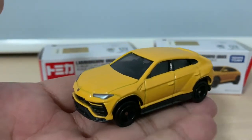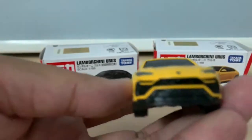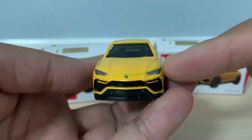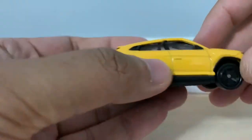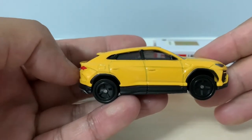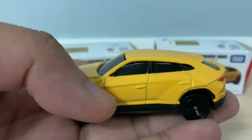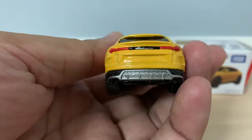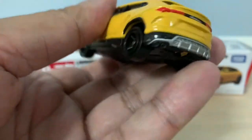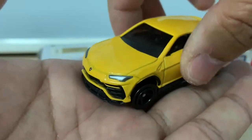So this is the Urus in yellow. They do not have any opening parts but they do look great. You can see the Lamborghini logo, the headlights, the right hand side of the car, the left hand side, and the back with the Lamborghini wording clearly visible. Being the first SUV from Lamborghini, I think they did a very good job — they look very nice.